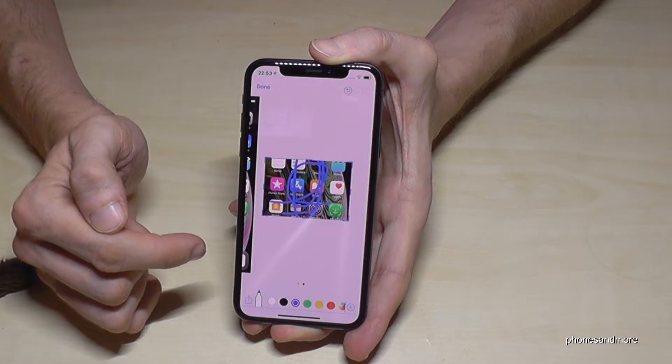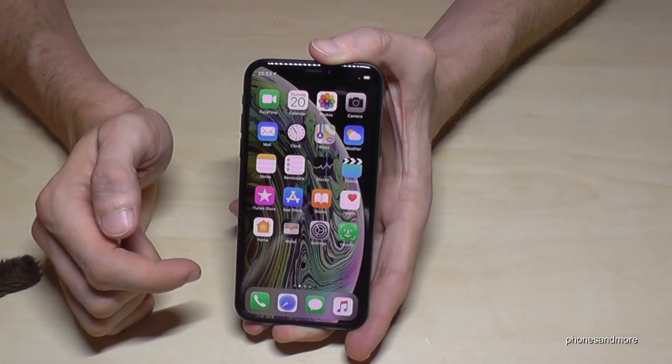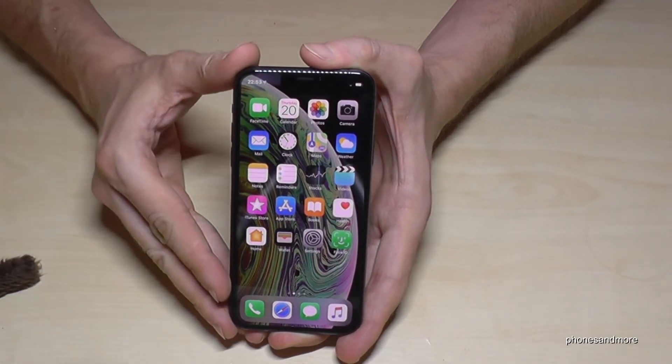If you are ready with the screenshot, go on Done and you will save that screenshot in the photos. And in general, if you don't edit it, it goes automatically to the photos, you can find it here.